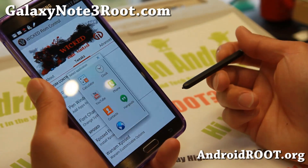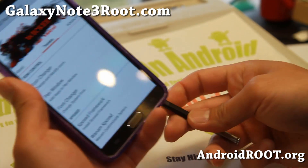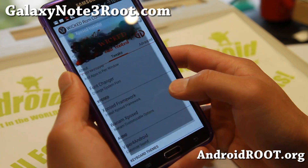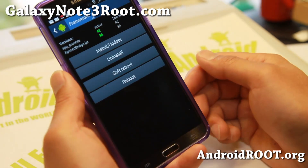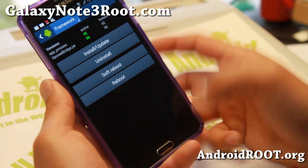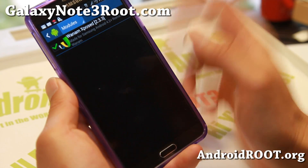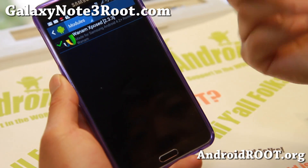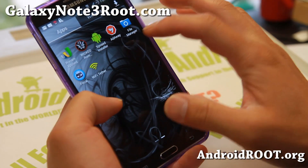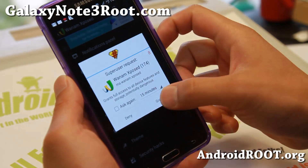Whatever app you add will show up there and it will work. There's also a font changer if you need it. This ROM comes with Xposed Installer — go ahead and hit Install/Update, make sure it turns green, then go to Modules and check on WENOM Xposed, reboot, and you'll be able to fully take advantage of all UI customization and system shortcuts that WENOM Xposed provides.